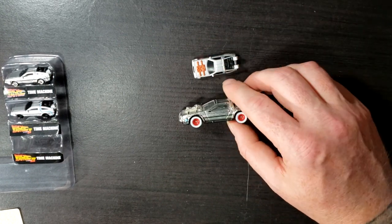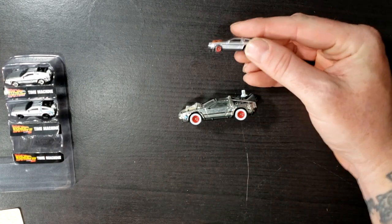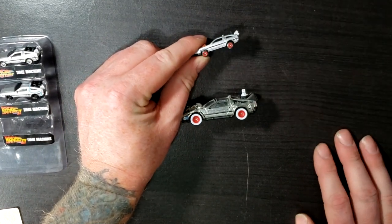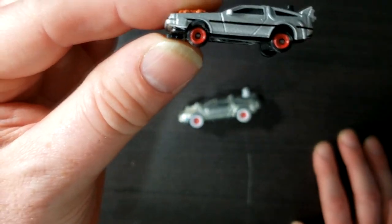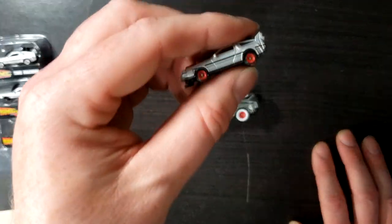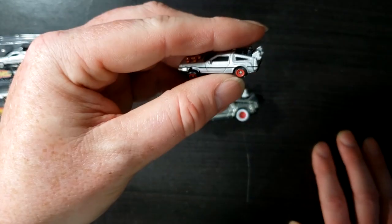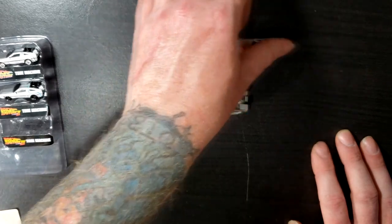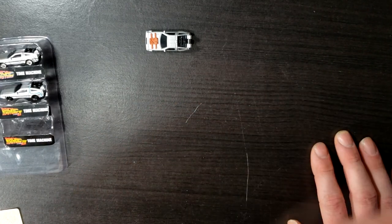Now another one of the main differences between the two is on the Hot Wheels version it has the white wall tires like it's supposed to, but on the Hollywood Rides version it has red rims, which is accurate, but it does not have the white wall tires, which is disappointing. I think they could have painted the tires white. And it rolls around fairly well, not as smoothly as the Hot Wheels version, but still fairly well.